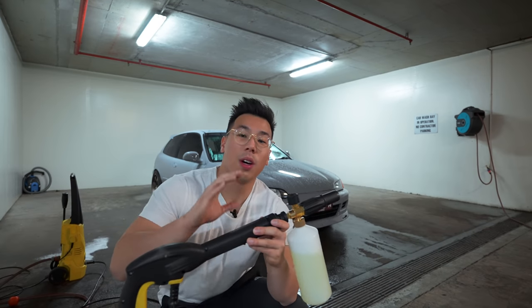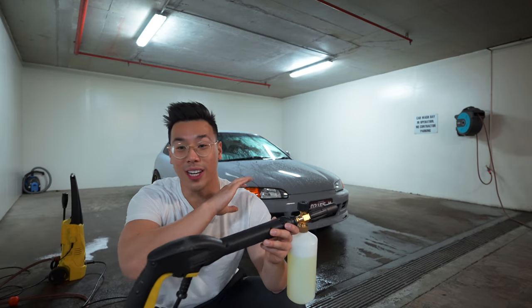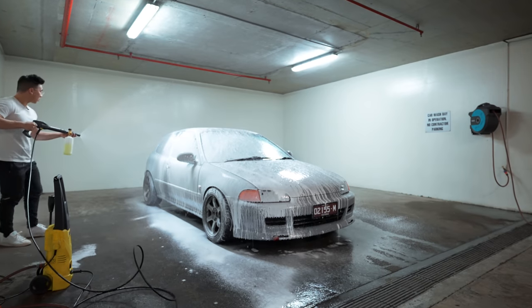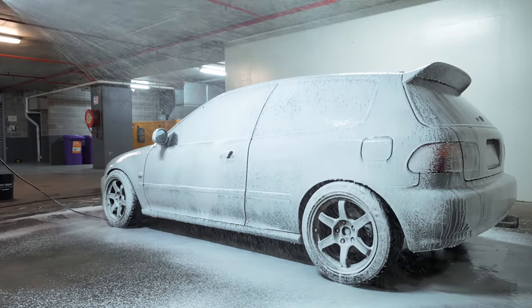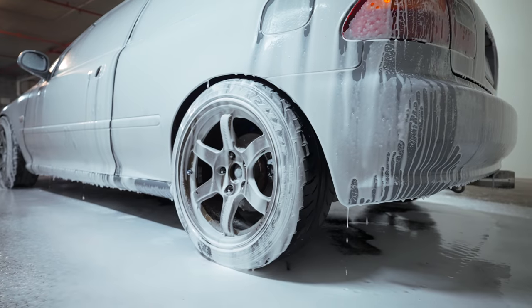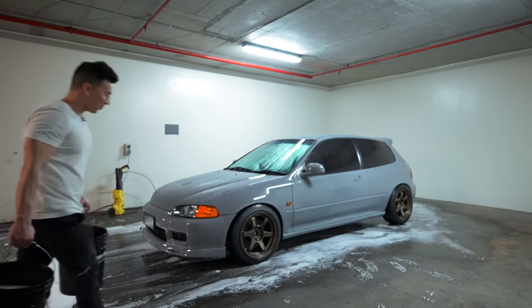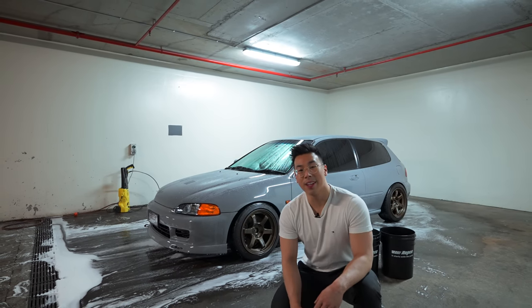We've got the foam gun hooked up to the car pressure washer now. The next step is to foam up the entire car — we've got the P&S Double Black loaded up in the foam cannon and we're going to go coat the entire car. The next step after that is to do the two bucket method, so let's get on to that.